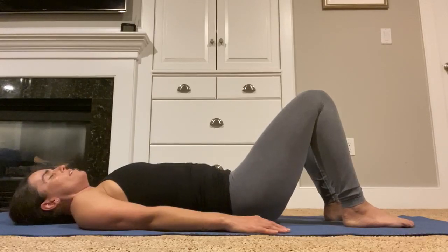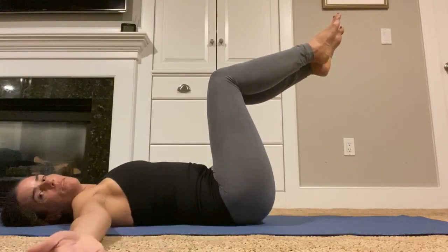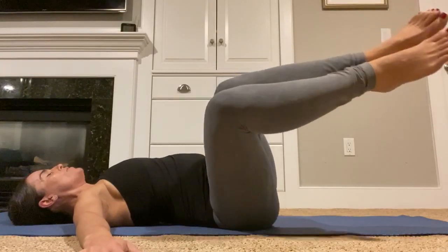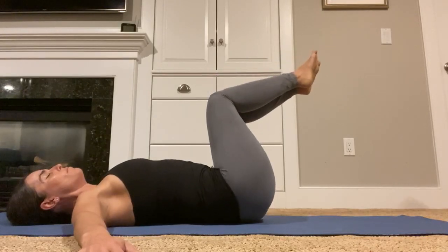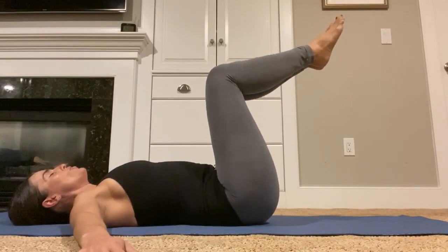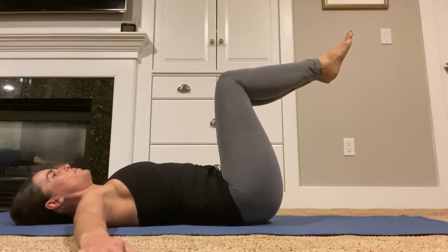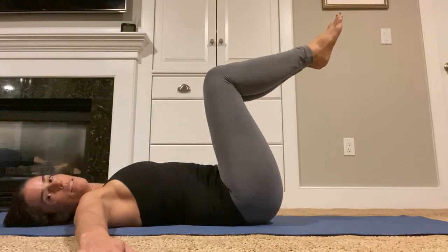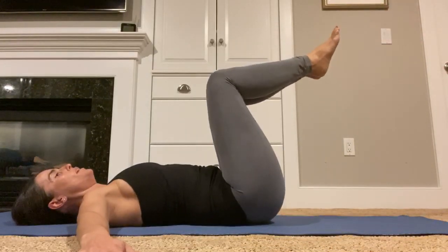Right leg lifts up, left leg lifts up. Bring your arms out to either side — palms down or up. From here, inhale the legs over towards the right, exhale back to center, inhale to the left, exhale back to center. Chest stays nice and open, shoulder blades remain on the floor. Last time rotating to the right, last time to the left.